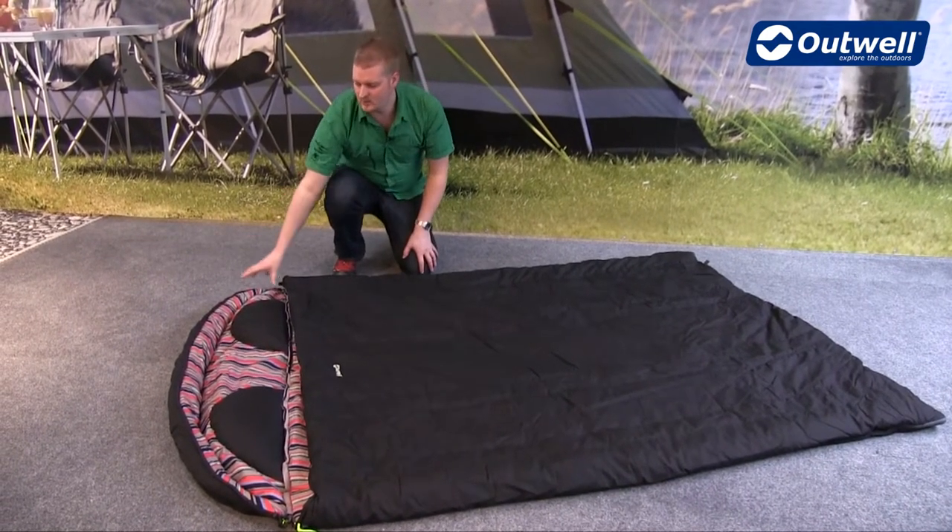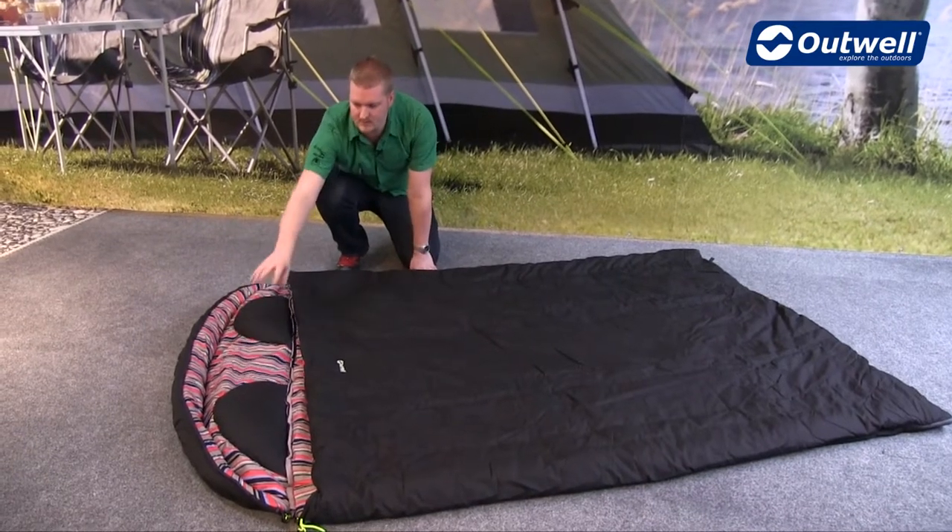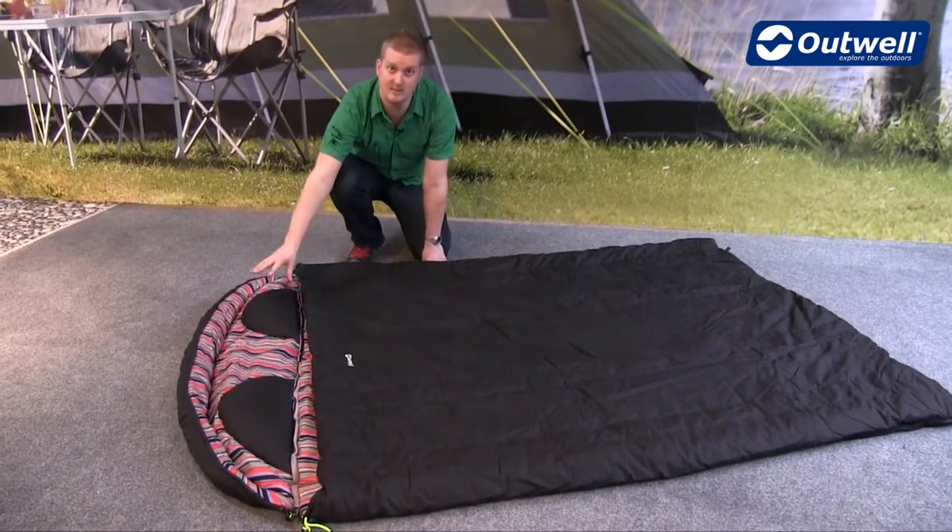You can see here that the bag has a hood section on the top which has built-in pillows, and this can be zipped off.